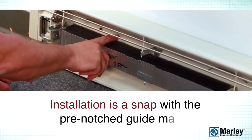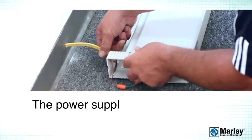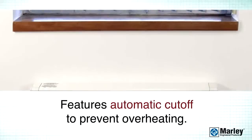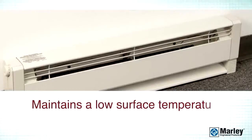Installation is a snap with the pre-notched guide marks. And the power supply connection can be positioned on either end of the heater. It features an automatic cutoff to prevent overheating, and maintains a low surface temperature to ensure safety.